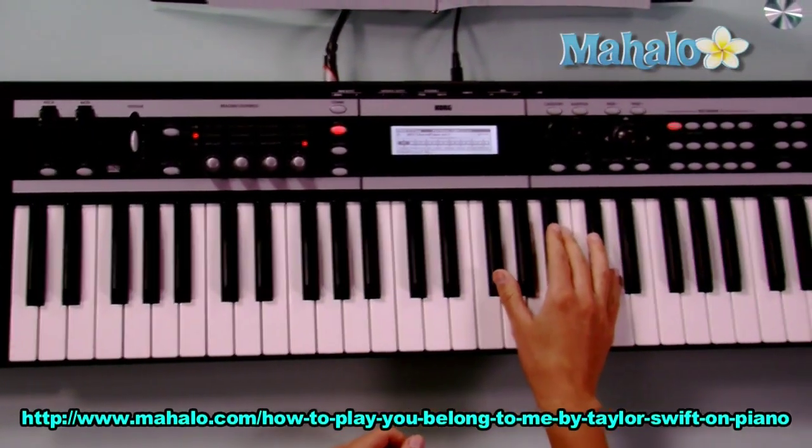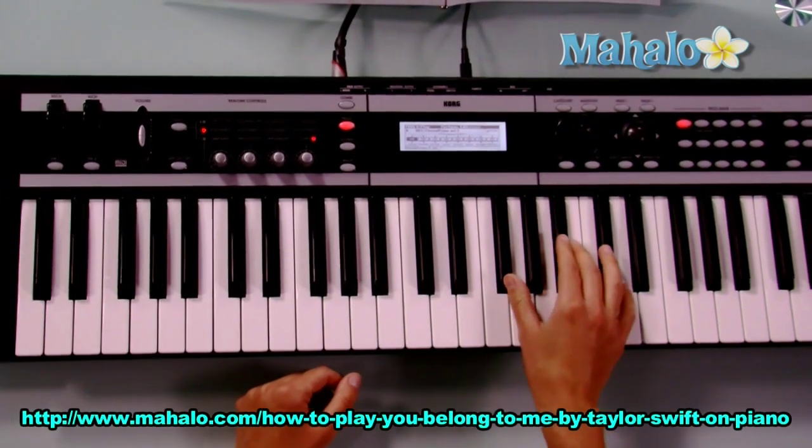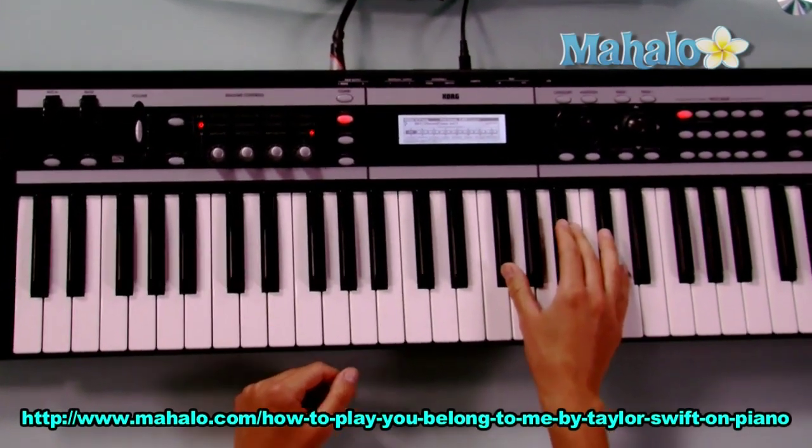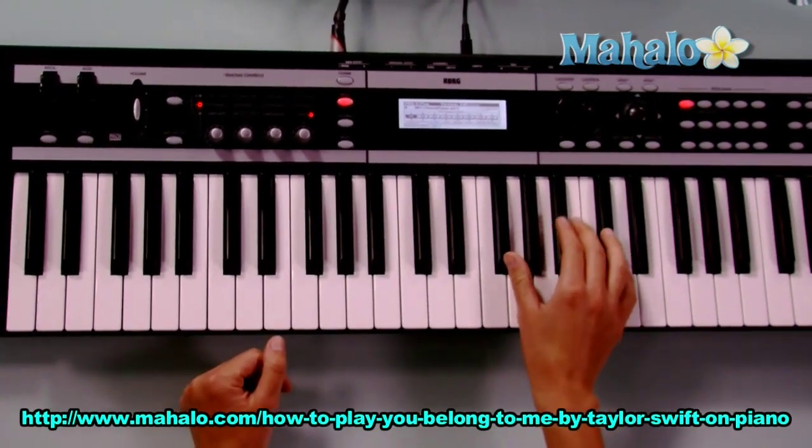If you want to learn the introduction for You Belong With Me by Taylor Swift, let me show you the right hand first. Keep in mind this is played by guitar, so it will sound a little different on the piano, but you'll get the idea. And it goes like this.